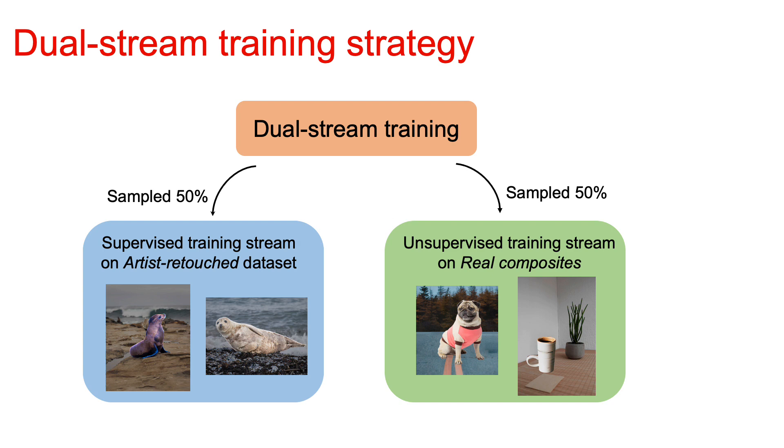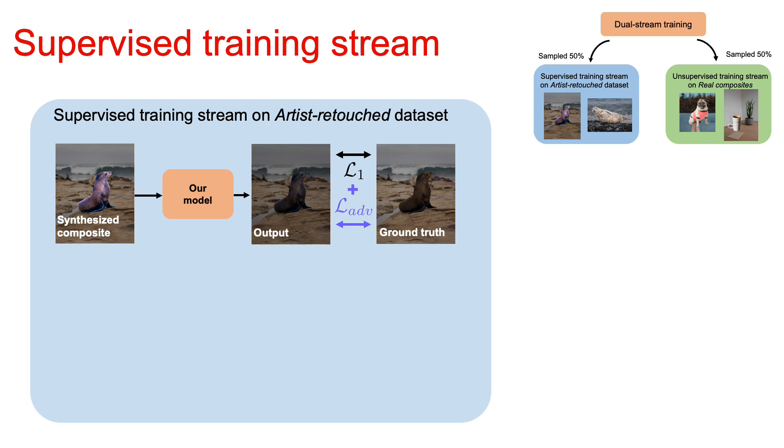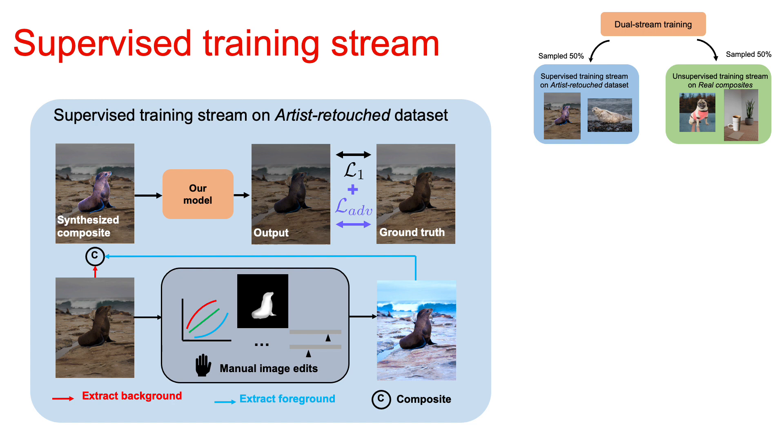In this work, we propose a dual-stream training strategy. During our training process, we sample equally between two training streams. The first one is a supervised training stream on an artist's retouch dataset, and the second one is a supervised training stream on real composites. Our first supervised training stream is essentially very similar to previous work where we have the ground truth for supervision. However, different from using unnatural and global adjustments, we incorporate adjustments from artists which are more natural and include both global and local editing.